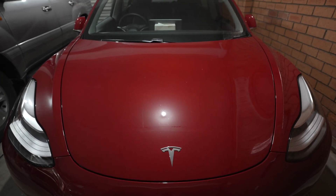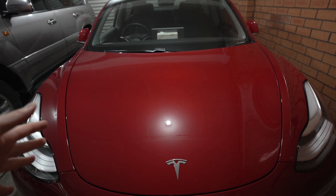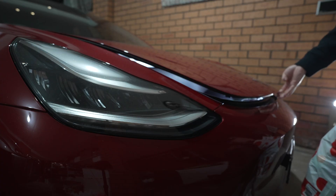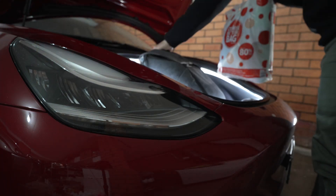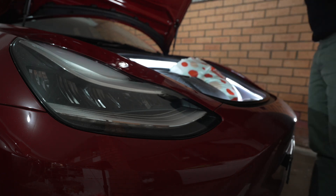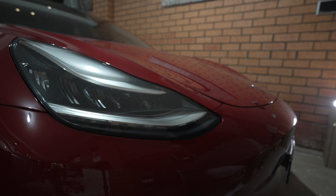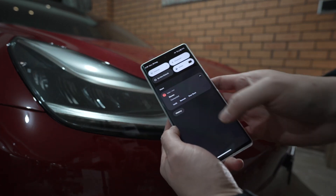Hey everyone, today I'm going to make a button to open the frunk on my Tesla Model 3. I'm a big fan of the frunk — I use it all the time, especially for groceries or anything that has a strong smell so I can keep the smell out of the cabin. I also love seeing the look on people's faces when I pop the hood and put my groceries in the frunk. But the problem with the frunk is that opening it is a bit of a pain, especially when you have your hands full.